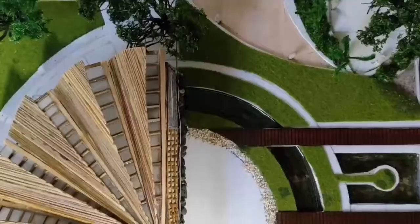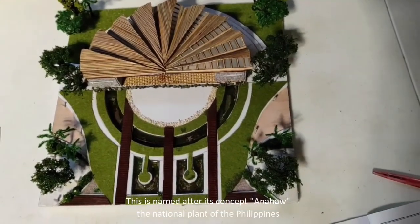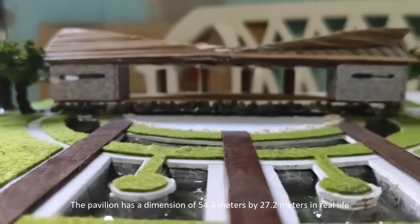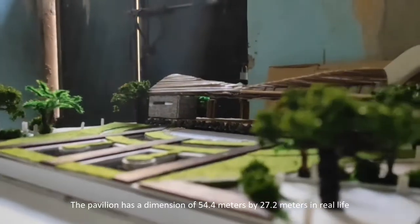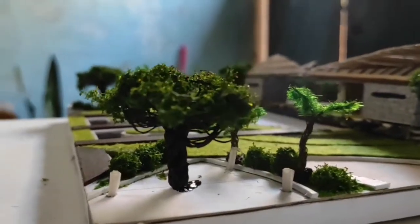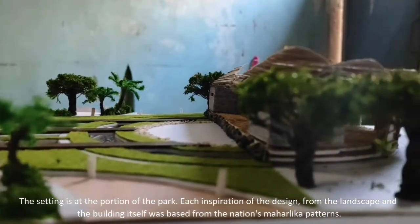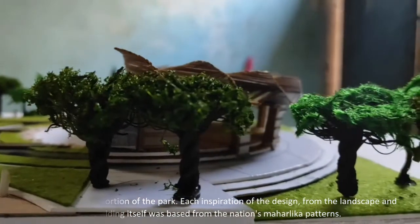This is a pavilion that I had designed and created. It is named after its concept, the National Plant of Pavilions. The pavilion has a dimension of 54.4 meters by 27.2 meters in real life. The setting is at a portion of a park. Each design inspiration from the landscape and the building itself is based on the nation's maharika patterns.